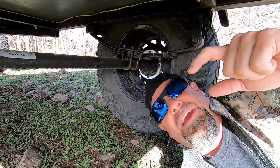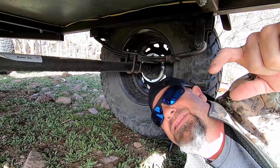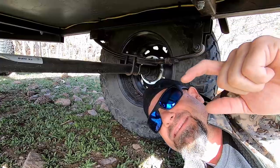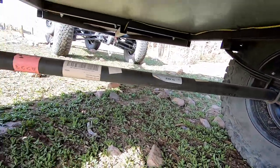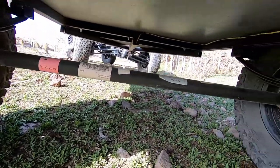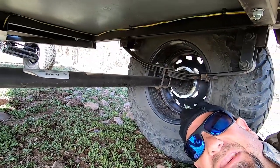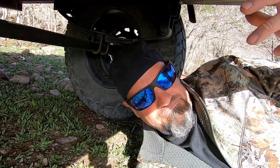Stay tuned for what's coming — chromoly, heim joint, trailing arm, coilover suspension. Yeah, that's going to be sweet. This suspension is going away, but I had to show it to you because it was really super easy and, like I said in one of my last videos, it was able to get us to use the trailer for the Easter camp out.